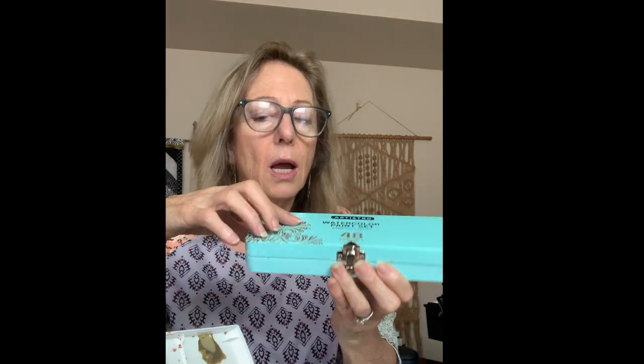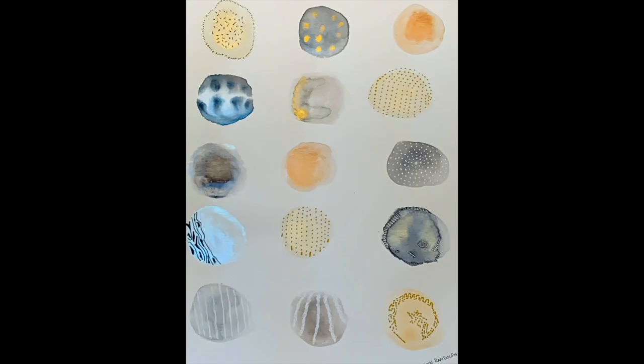One of my favorite boxes of paint is Artistro's watercolor paint set — 48 colors. What I love about it is this whole section is all metallics. I'm obsessed with metallics, and I'm also obsessed with gold. I got this on Etsy and I'll link everything below for you. I also have Daniel Smith paints — some tubes — and I'm just learning to play between using them in tubes versus pans.